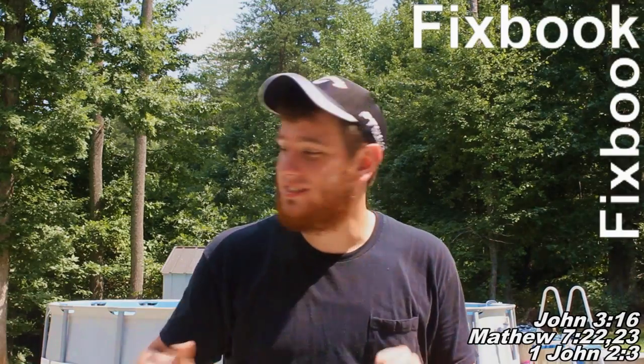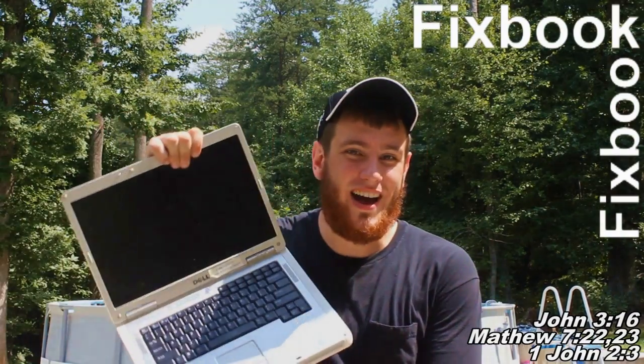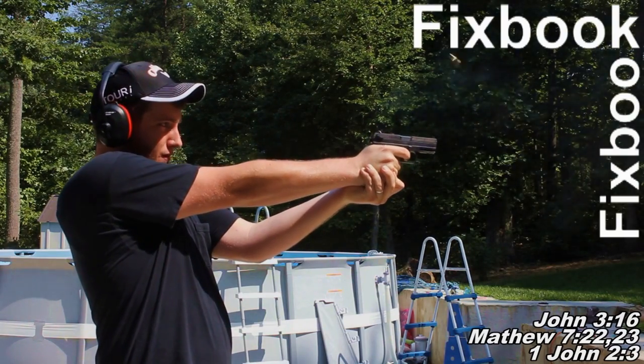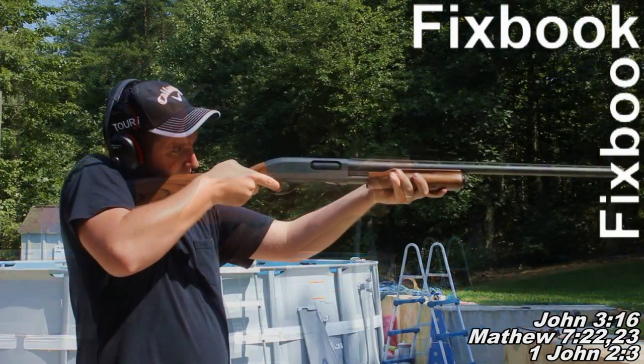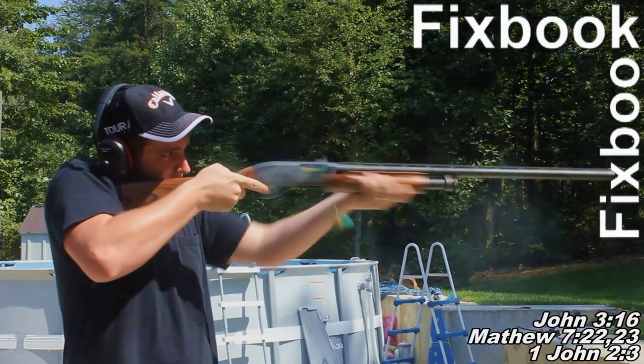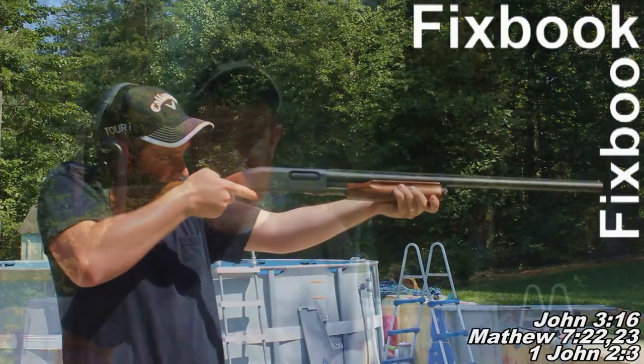Hey guys, I'm Jordan and you're watching Fixbook. After watching this video, your car problems stand about as much a chance as this laptop does against my hot lead. Make sure you stay tuned so you can see what happened to the laptop at the end of this video. And as always, don't forget to subscribe, like, and leave a comment down below.